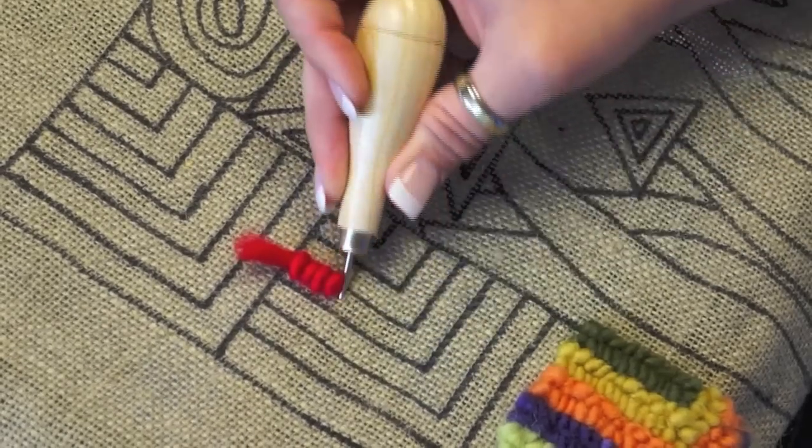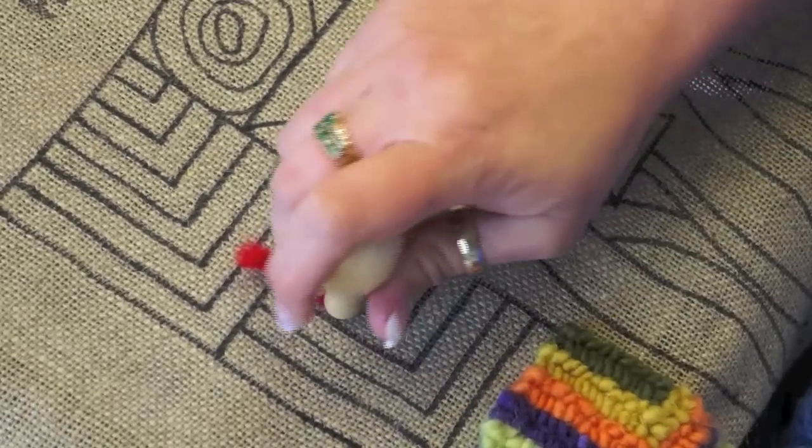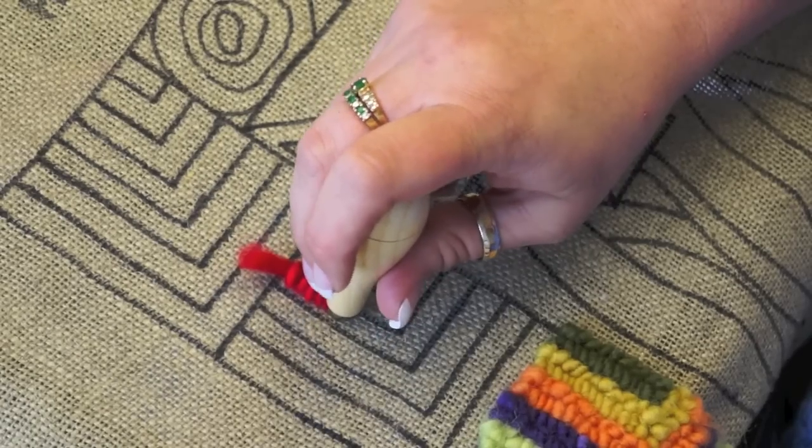I go down in again and pull up the loop, making sure that this hand has no tension at all. The only job this hand has is — when the hook is down in the linen — to put the yarn on top of the hook and then let go.